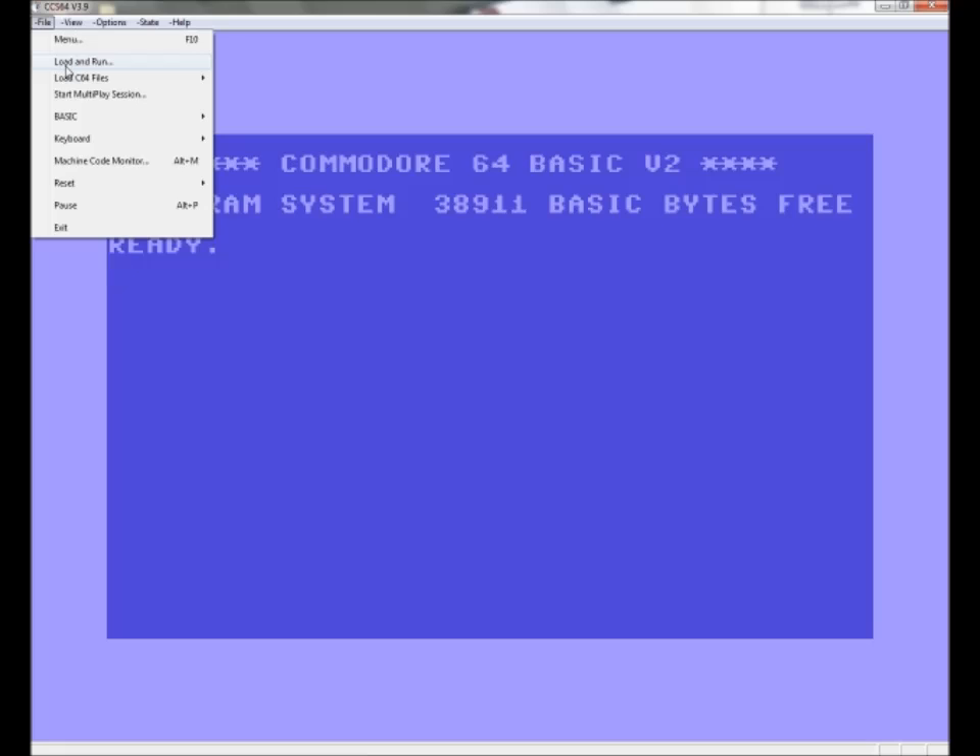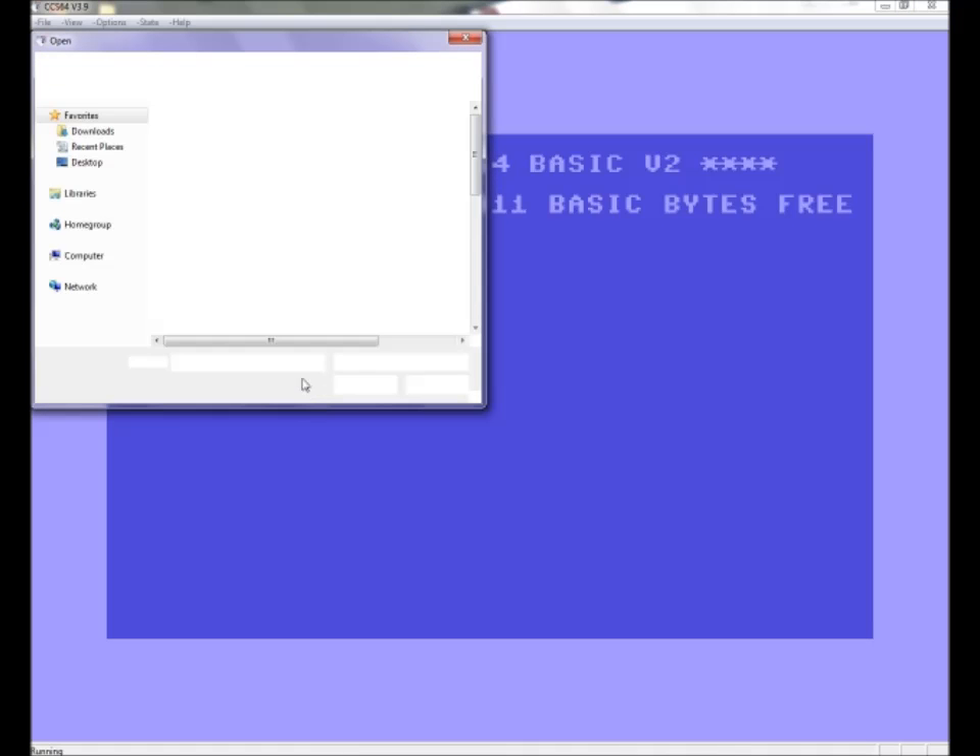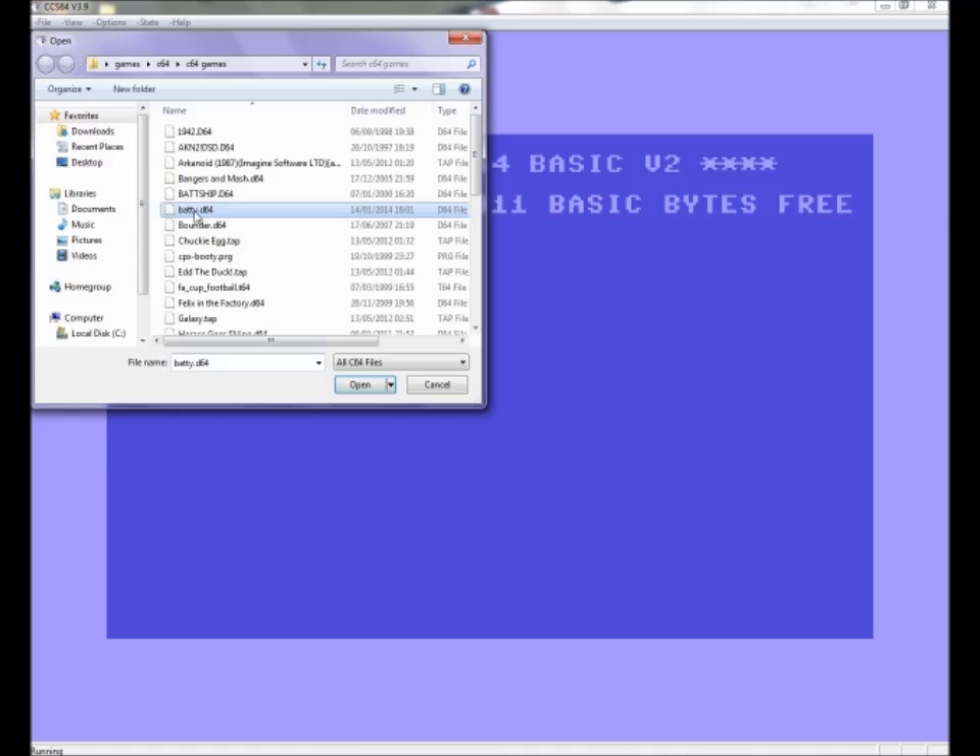Go to File, load, run, click on battery open — that's the first part, very easy. This is a brilliant Commodore 64 emulator and you can play it full screen.